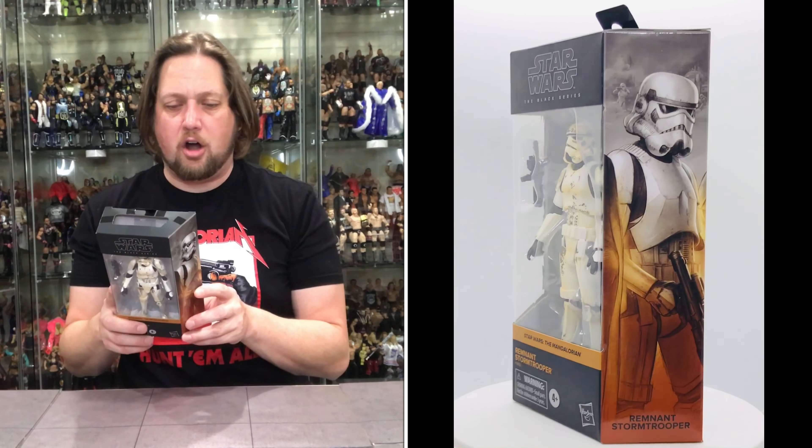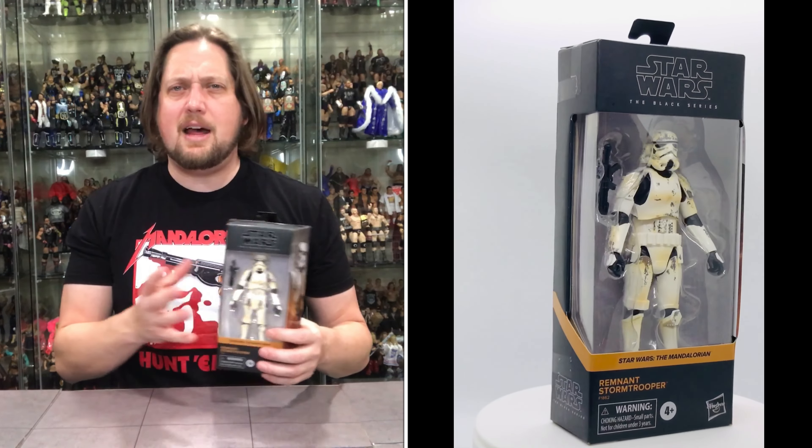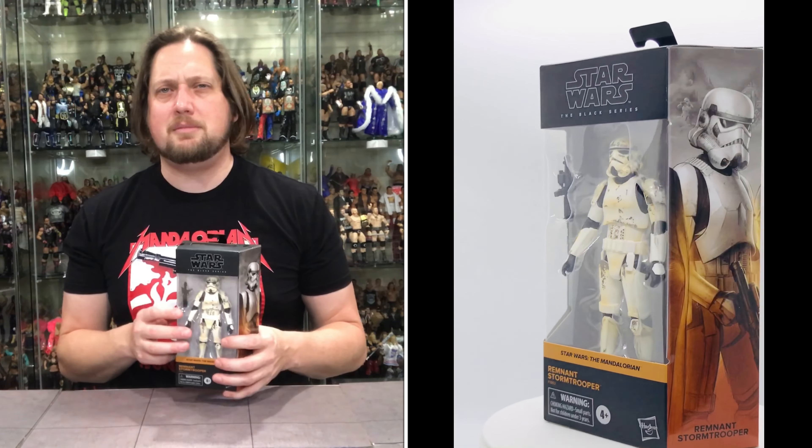The back reads: 'Remnant stormtrooper — the Empire is in disarray. The once pristine and uniform ranks of stormtroopers that fought for the Empire now resemble a ragtag army of mercenaries for lawless gangsters.' I could see army building these, but I wish no two stormtroopers were dirtied in the same way — some variation in the weathering pattern would be really cool and would drive Star Wars fans crazy wanting to collect them all. Opening from the bottom as usual — there it is. It comes with the same blaster we've seen before.